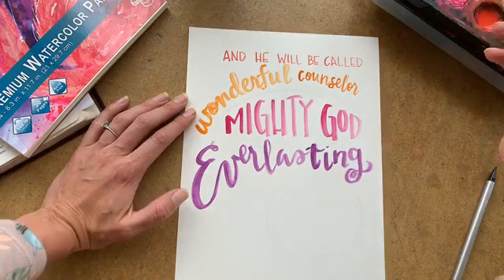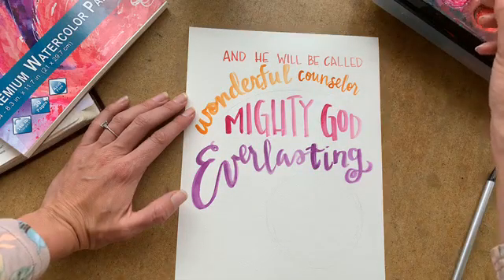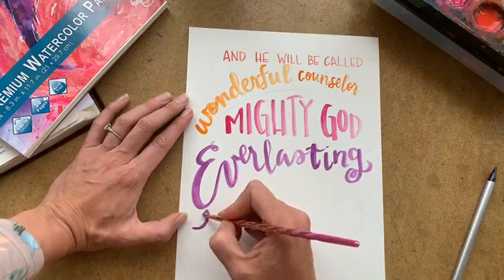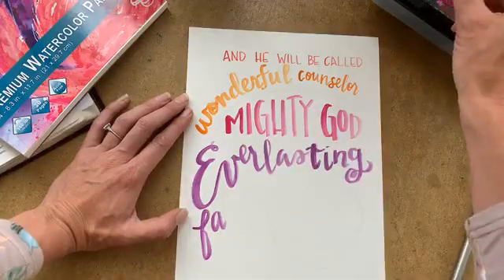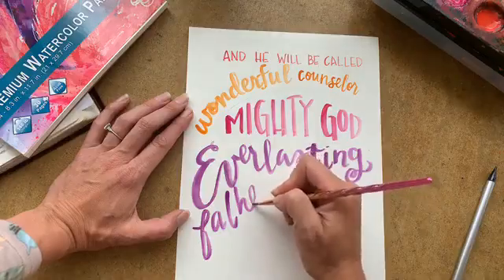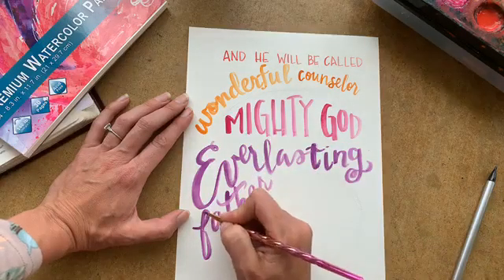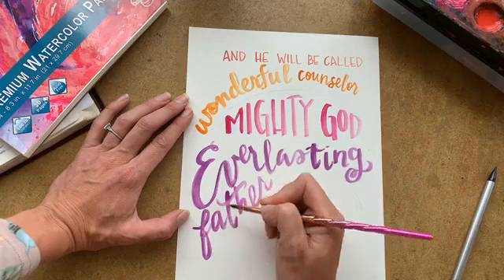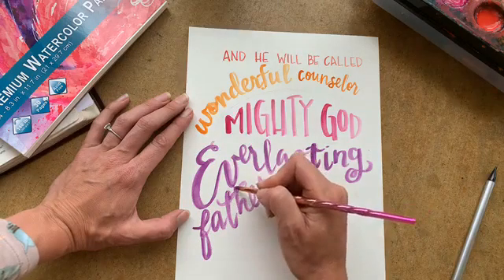Everlasting Father. I like this part because it reminds me of when I was at camp at Kaniket growing up. I had these counselors who were amazing, and when they would pray they'd always say 'dear daddy.' They would talk to him with reverence, but also knowing who their father was — they knew who they were in Christ, and they had that access to be able to call him daddy.